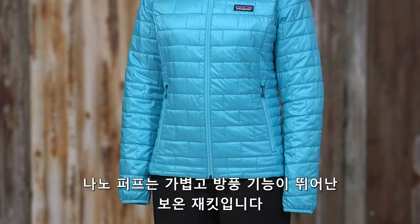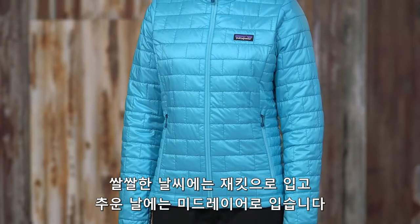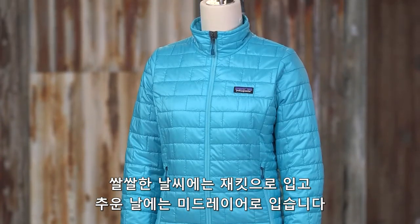This is the Women's Nano Puff Jacket, a lightweight, windproof, and water-resistant insulating layer. Wear it as a sleek micro belay parka on chilly rock routes or as an insulated mid-layer for cold winter days.